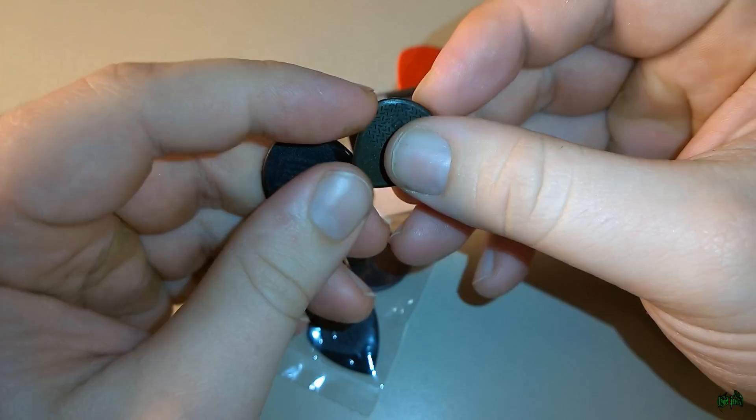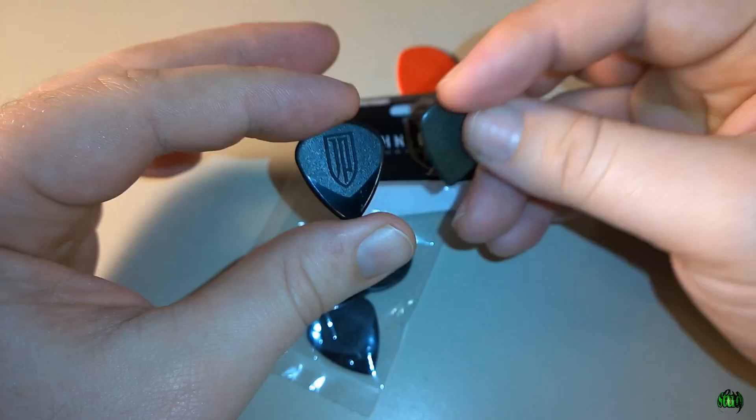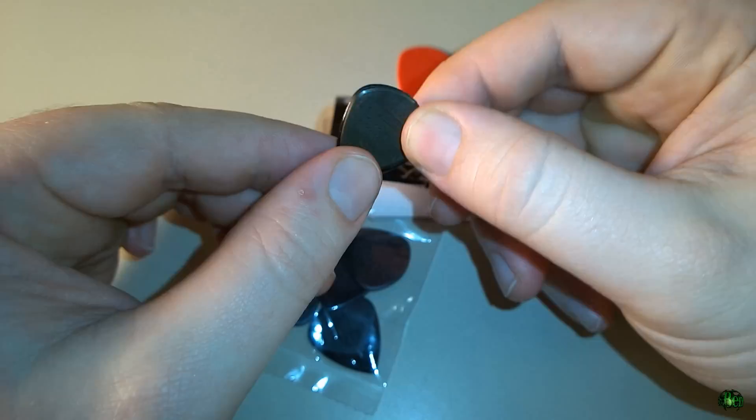It's very hard and stiff — I'd say even stiffer than the Max Grip, just a little bit. If we take a look at the size of the Petrucci model Jazz 3 versus a normal Jazz 3 and the Max Grip carbon fiber, hopefully you can see that the Petrucci Jazz 3 is actually slightly larger.